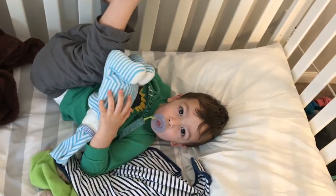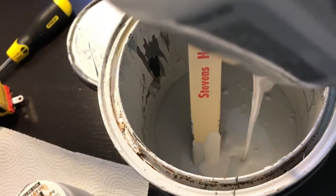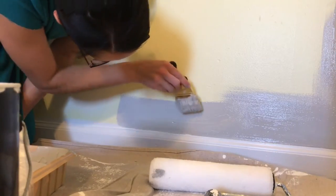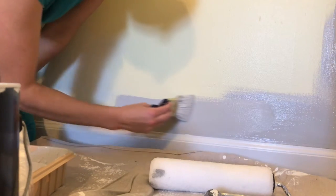I have one coat on the shelf and I'm probably gonna need to do several because I forgot that I should have used a Kilz primer or a Zinsser primer or something, because the wood is gonna bleed through quite a bit. The little blue brush I'm using for trimming is my favorite — you can buy it pretty much anywhere you buy paint supplies, but the handle is flexible and it's just awesome to trim with.